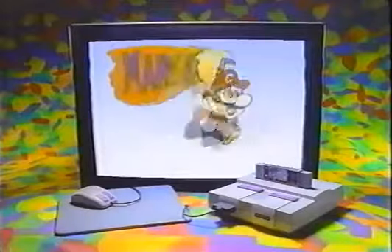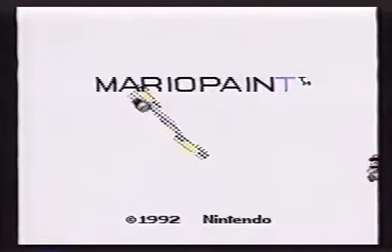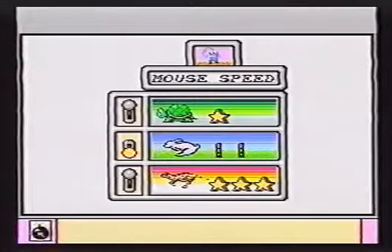One of the new stars for SNES is Mario Paint with the Super NES Mouse. It's a paint, animation, and music program all in one. If you're not familiar with the use of a mouse, there are three levels of use: slow, medium, and fast.